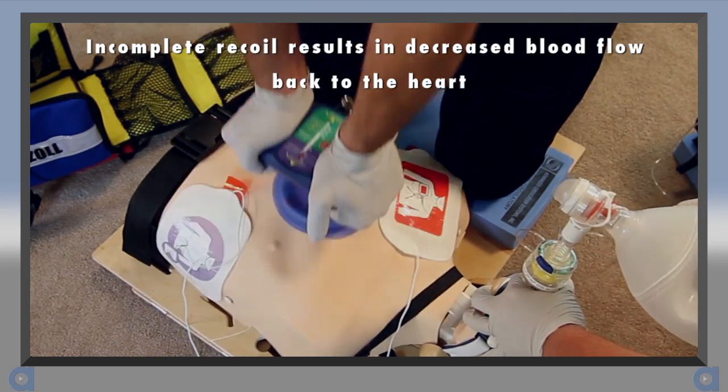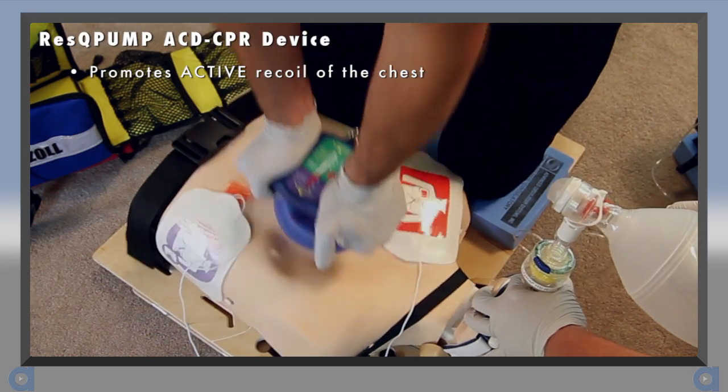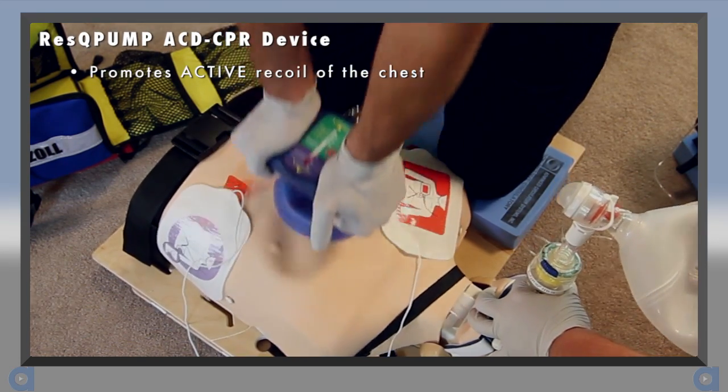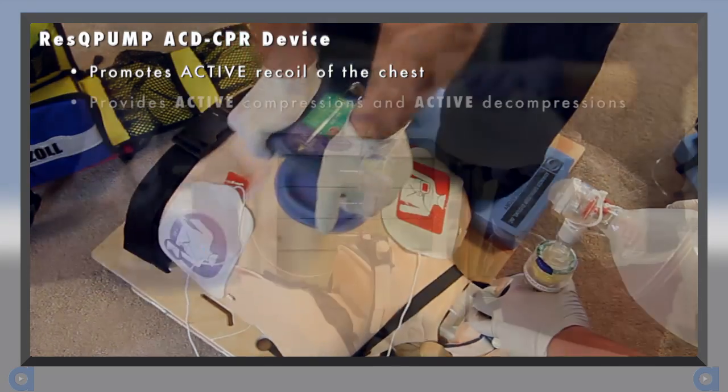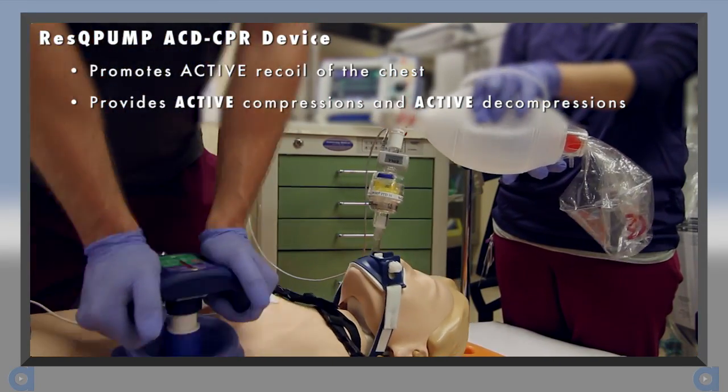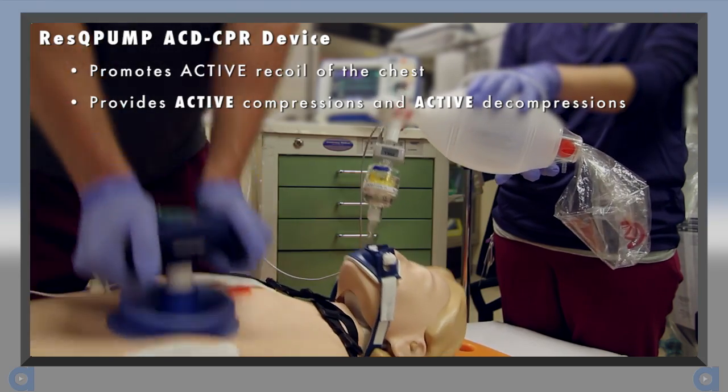If the chest wall does not recoil completely, it results in decreased blood flow back to the heart. The Rescue Pump is intended to address this problem by promoting complete and active recoil of the chest. It allows the rescuer to actively compress and then actively decompress or lift the chest during CPR.